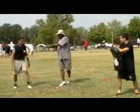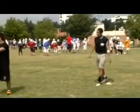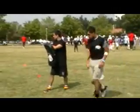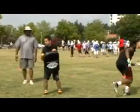Go again. Keep that shoulder, good. Keep that shoulder flat. Go again. Go around one more time. Good, good.